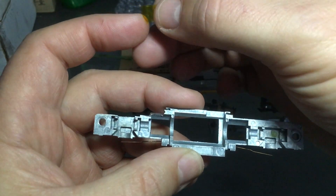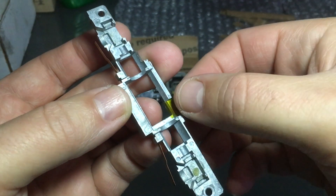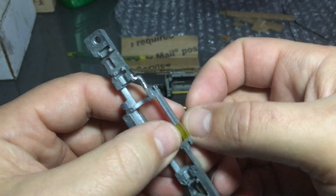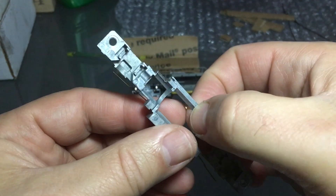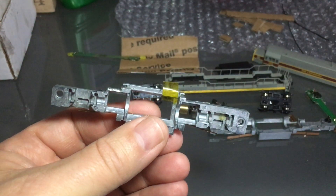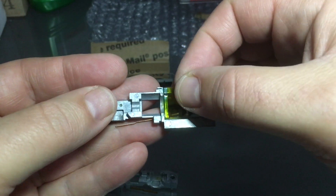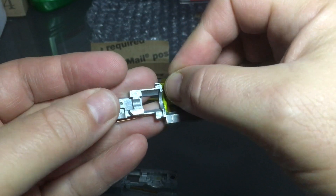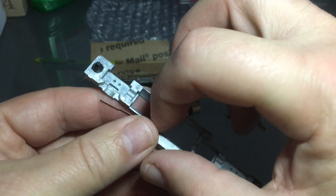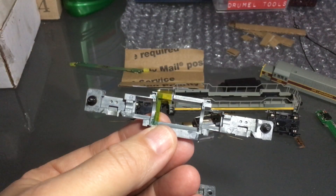Now that the frame is dry, do not forget to put some Kapton tape. The purpose of this is to prevent short circuits — if the little connector to the motor happens to touch the frame, you will have a short circuit and that could hurt your decoder. So we do a little bit of prevention here, same thing on the other side. I'll cut this down with my Exacto knife and then put it back on properly.